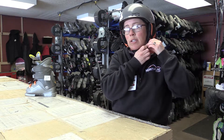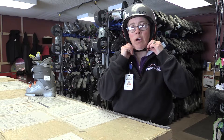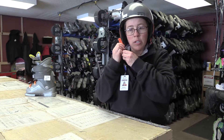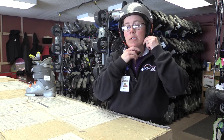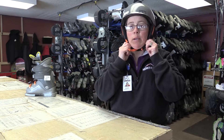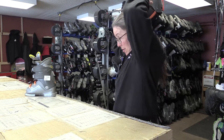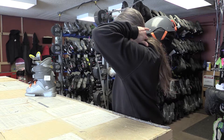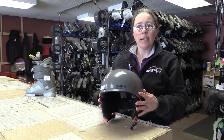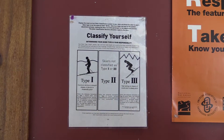The chin strap should buckle snugly under the chin so that you cannot pull it off. If it's too big, adjust the strap so you have one finger underneath but can't pull it off. Those with long hair should make sure their hair is done down below — if you're wearing a ponytail or a braid — so that it doesn't hurt your head while wearing the helmet.